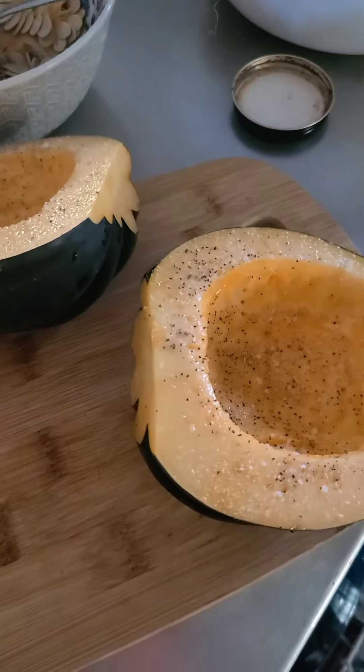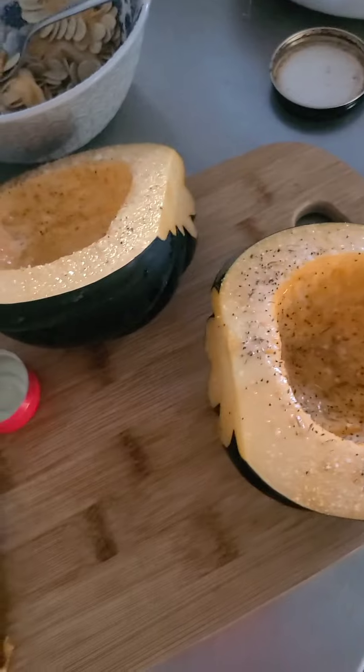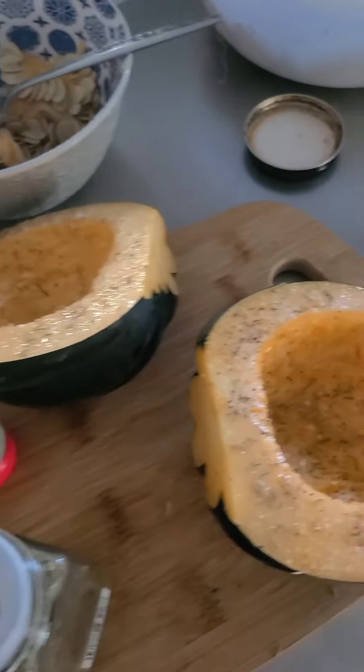I pulled up a recipe — I use it as a guide mostly, I just needed the temperature. But I stopped reading once I realized that they said roast the squash and at no point was there anything about seasoning it. So you're just gonna have squash with no salt, no pepper, no anything? Fired. I of course had to be a little extra.